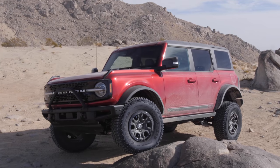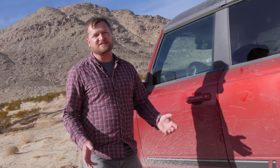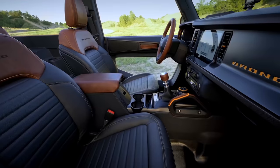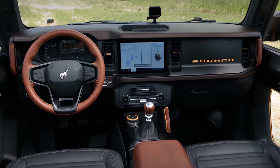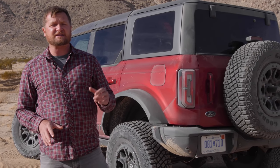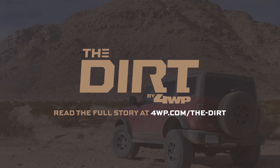That wraps up our first ride in the Ford Bronco. While some people lament that this didn't come with a solid front axle, I was really impressed with how well it worked in all the terrain we went through. What really impressed me was how comfortable the seats were and how quiet and comfortable it is inside — you don't make very many compromises if you buy a Ford Bronco. For more information, head over to The Dirt by 4WP.